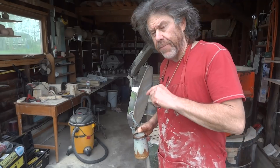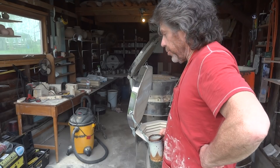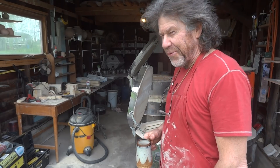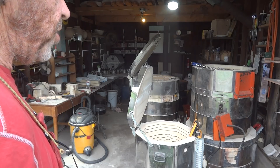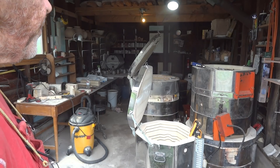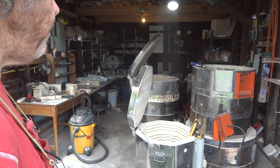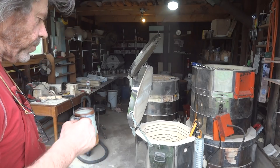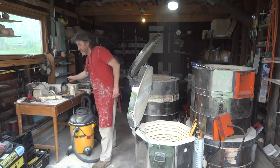Greetings, folks. Welcome. It's the 7th of May. I've been out here in my kiln shed doing what potters do — build kilns! I'm in the process of converting this electric kiln, which, as far as I know, works as an electric kiln, but I'm not really interested in using it as an electric kiln. So I've bitten the bullet. I've decided I'm going to attack it. I just thought I'd give you a progress report of where I'm at with it so far.